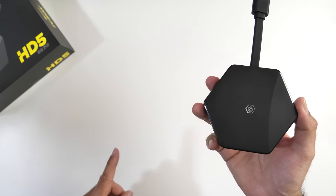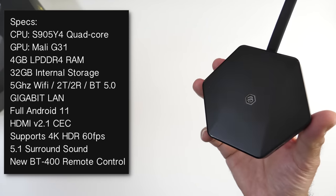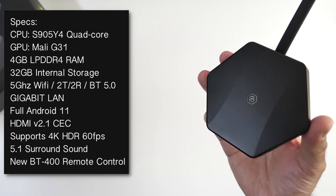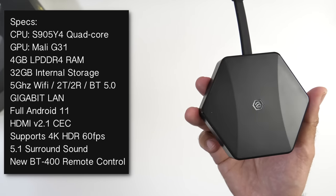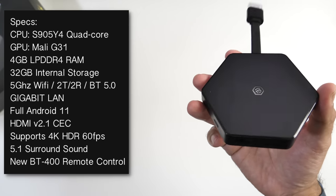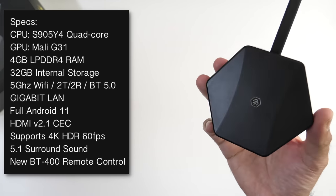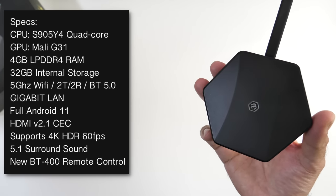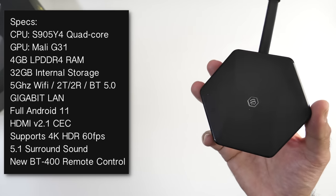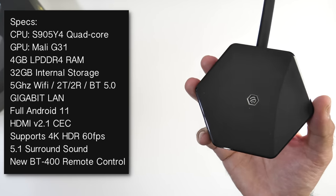First of all, the specs. This box is powered by the S905Y4 quad-core chip along with the Mali G31. You've got 4GB of LPDDR4 RAM and 32GB of internal storage, 5GHz WiFi with dual antennas, and Bluetooth 5.0. Surprisingly, this thing has a gigabit LAN on the front and it's running full Android version 11. It supports HDMI 2.1 and 4K HDR at 60fps with 5.1 surround sound, and it comes with BuzzTV's brand new BT400 smart remote control.